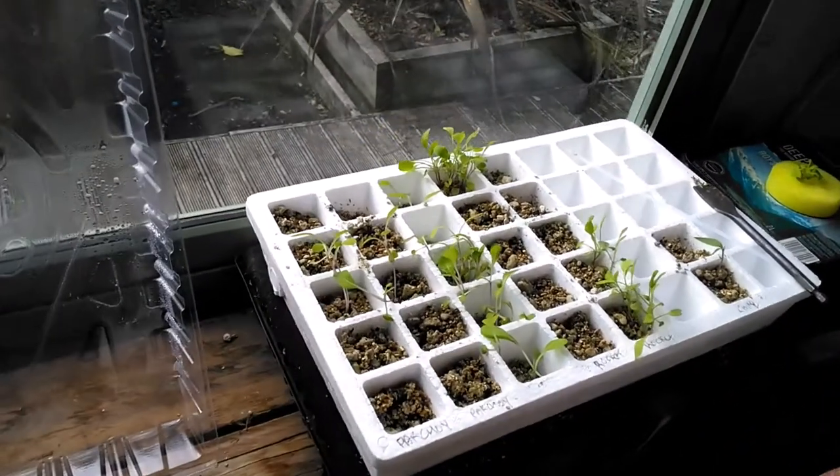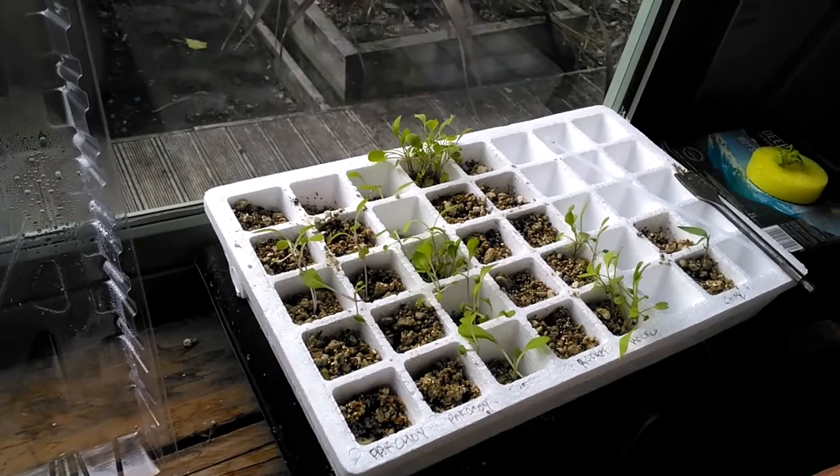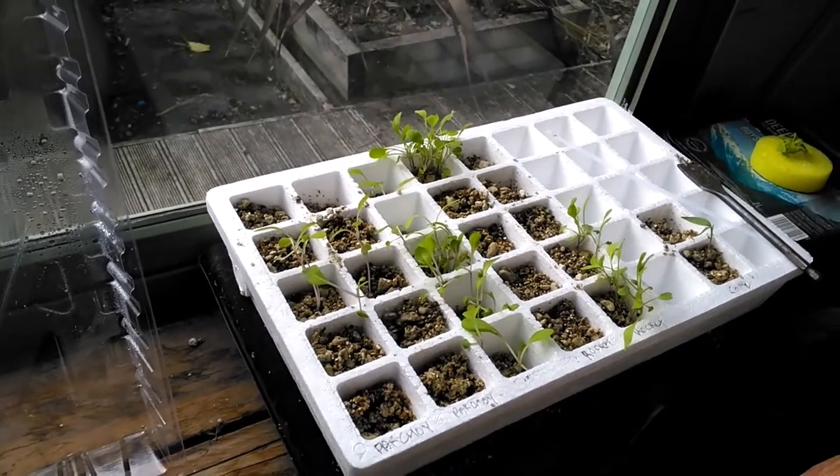Just one last thing: with the seedlings, we are basically three weeks in from growing from seed, so our seedlings are now three weeks old. Cheers, thank you very much. Bye.